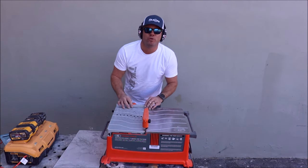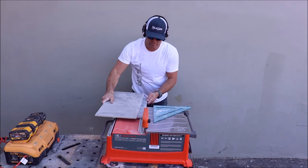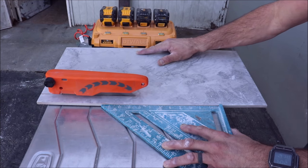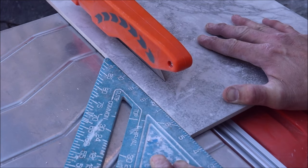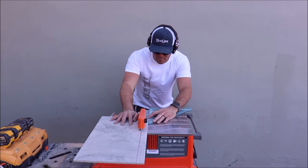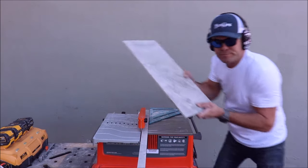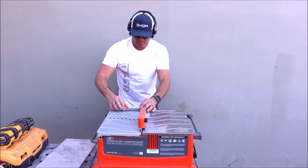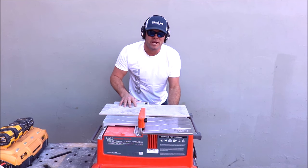We first rip this 12 by 24, remove the fence, use a speed square. Not a problem at all — cuts just as clean as a wet tile saw. Let's cross-cut and then move on to the three-foot plank. Put your fence back on, and this saw will run through a cross-cut 12 by 24 porcelain quickly and easily.